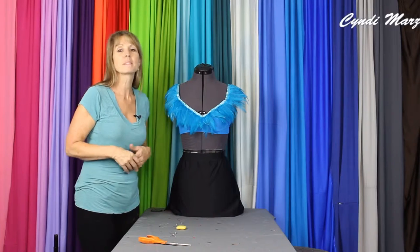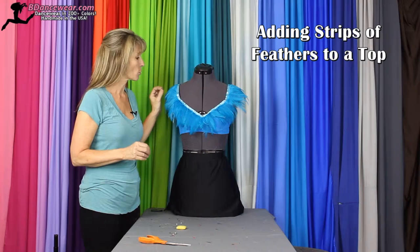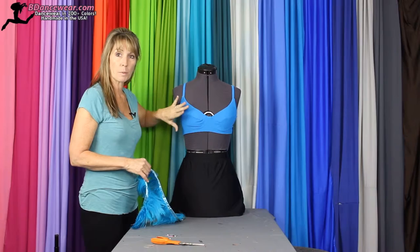Hi, I'm Cindy at Beedancewear.com and today I'm going to show you how to use feather strips in a top. It gives a great tribal look, so if you're looking for something with a little bit of interesting texture, this might be for you. The first thing you'll need is the top that you choose. You can use a regular bra or a sports bra. Make sure it fits the girl well.